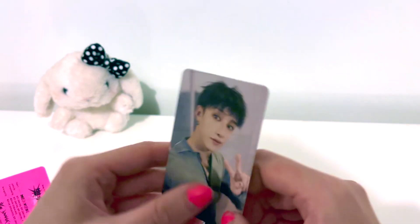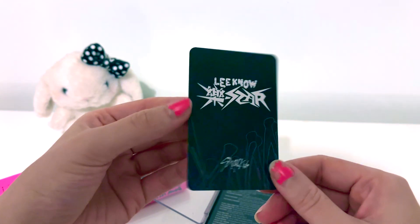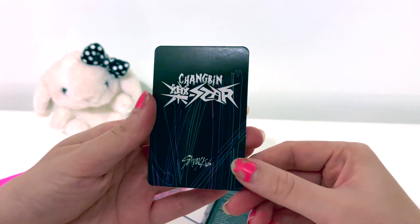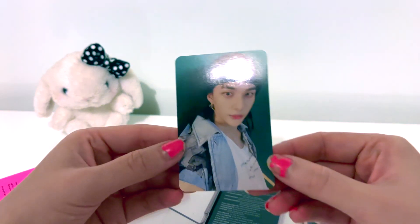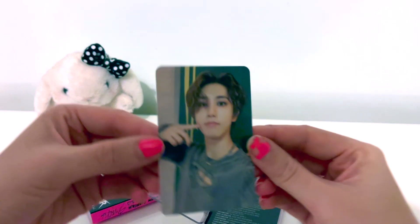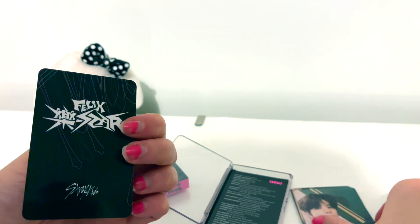So — Chan. Oh my god, look how cute this Chan card is. And the back — look at the backs of these cards, very cool. And then we get Lino, so cute. Changbin. And then Hyunjin — the hat is interesting.